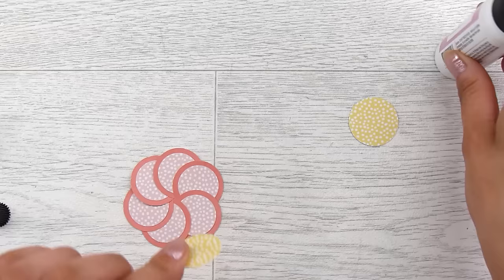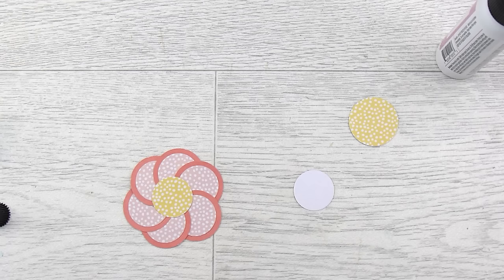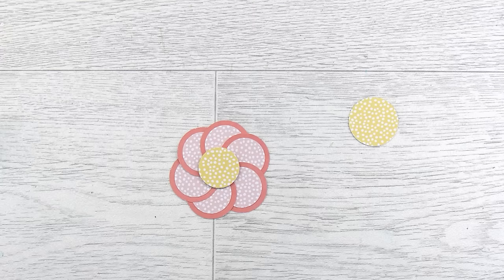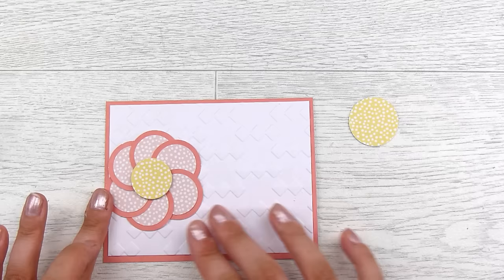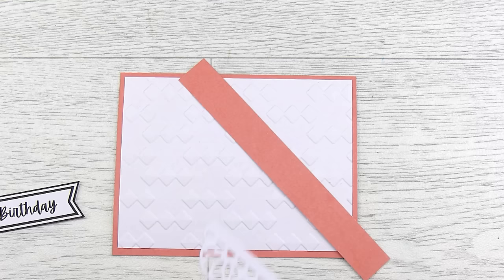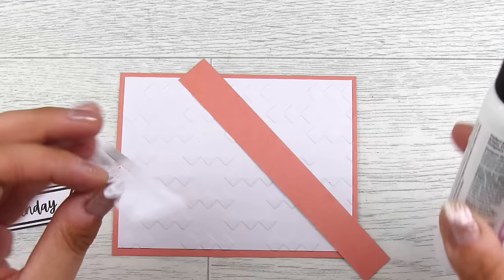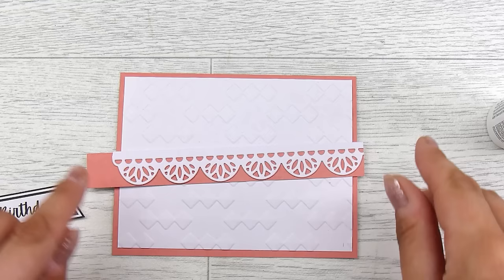I add the yellow circle on top as the center. This becomes the focal element of the card, but we need a couple of extra bits. I go through my stash and find this little piece from what I think is the lace borders die — I'll link it below. These are super handy to have; you can just die-cut these out and store them in the back of the packaging. They create a really extra dainty element to your card.